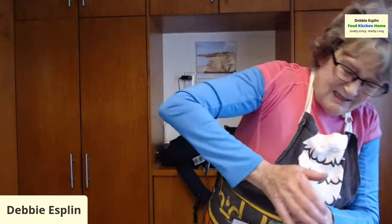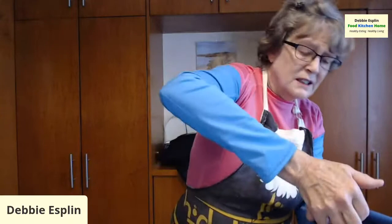I'm going to put them in tight because I don't want an accident. I don't want seasoning spilling out.